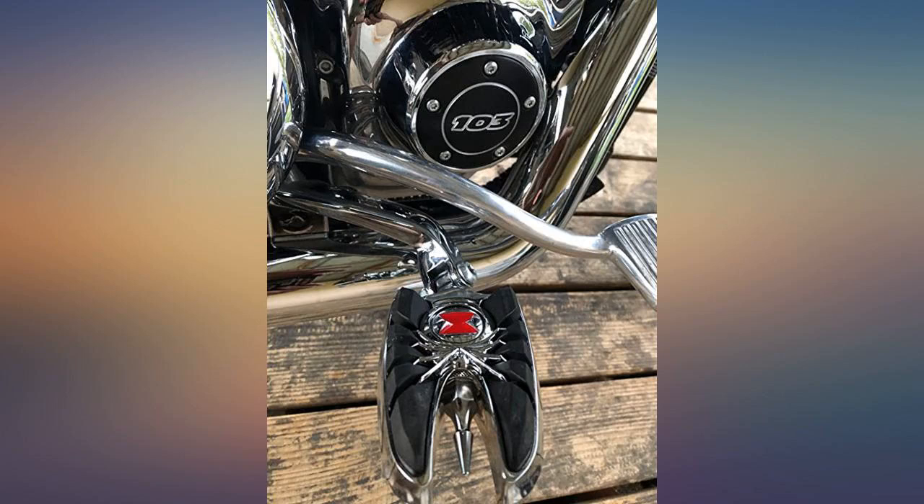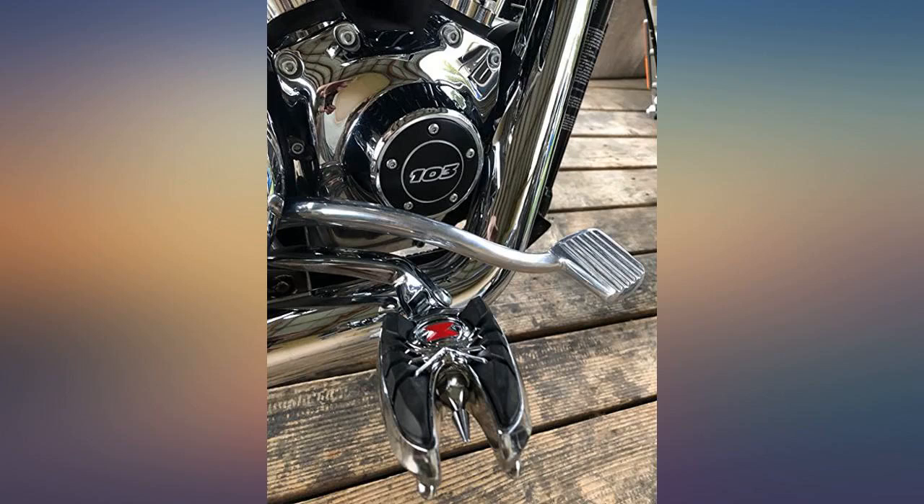They look great and I would recommend them. Go to the Curaikin website to see which adapter you need for your bike. Cheers.